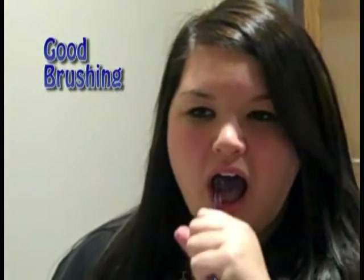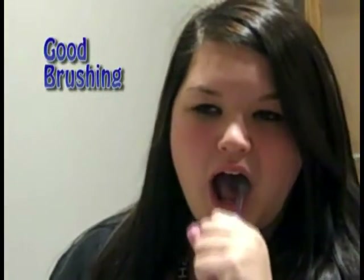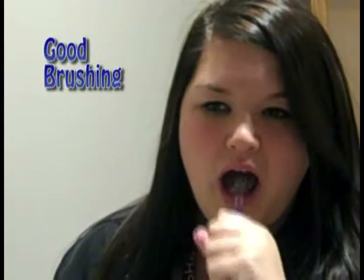Two minutes later, Nicole is still brushing her teeth, and now she's going to brush her tongue. It's very important to brush your tongue so you can get all the bacteria out of your mouth.